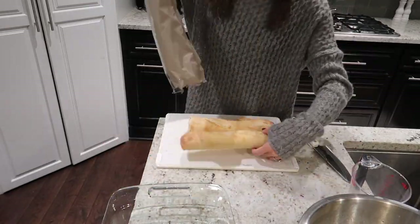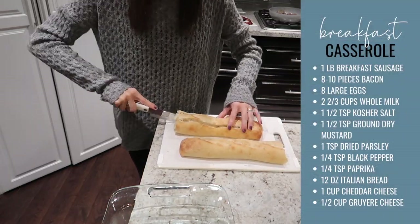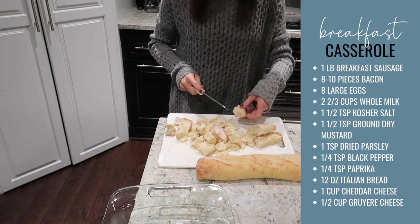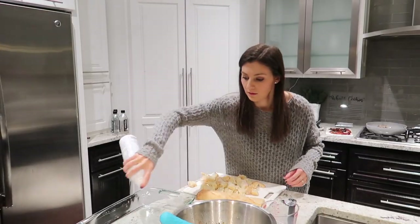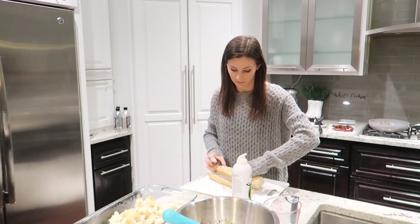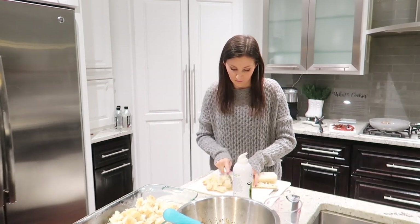Take 12 ounces of any sort of bread — Italian bread, a French baguette, or anything like that is perfect. Cut it into about half-inch pieces. Spray your 9 by 13 pan with a little bit of cooking spray, toss the bread in there, and then top it with your breakfast sausage, chopped bacon, and your egg mixture.